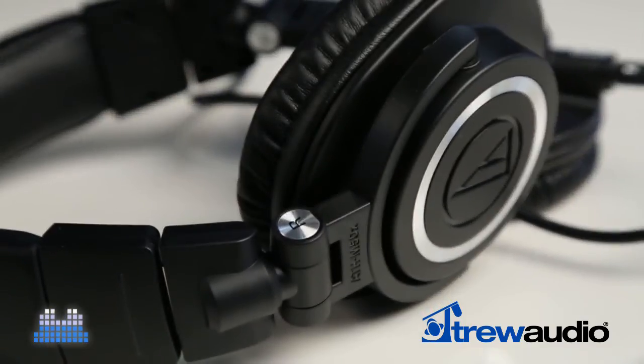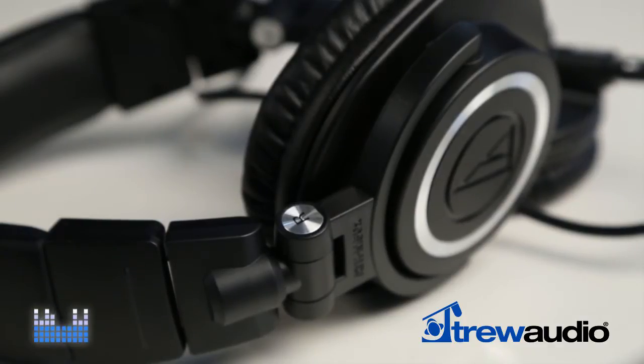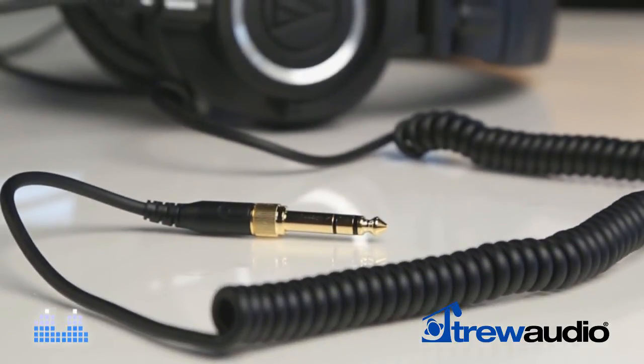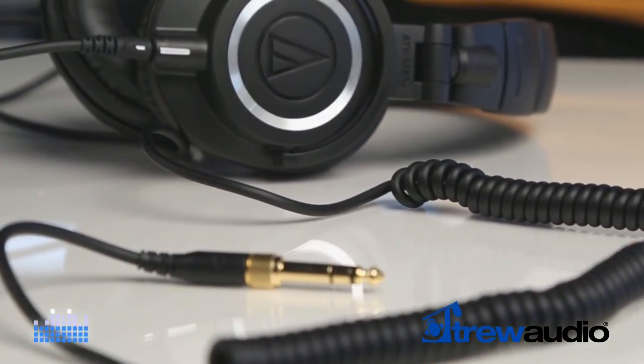The two models of Audio-Technica, the M50 and M50X, sound and feel nearly the same as each other. The main difference is the cabling. The M50, like most headphones, has a coiled cable hardwired directly to the left headphone cup.